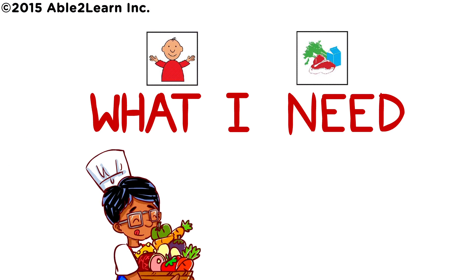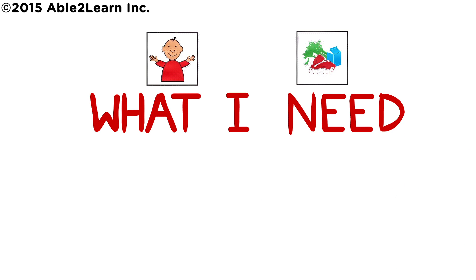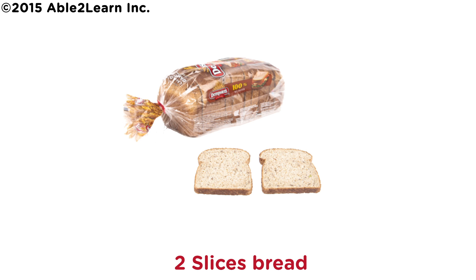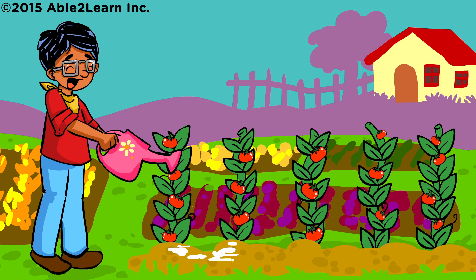What I need. Go find two slices bread, jam. Well done!